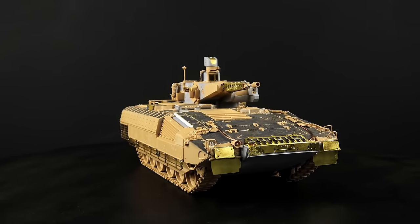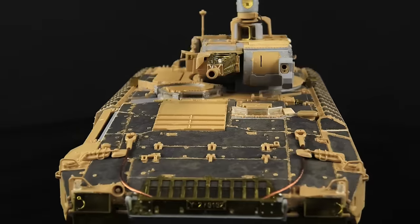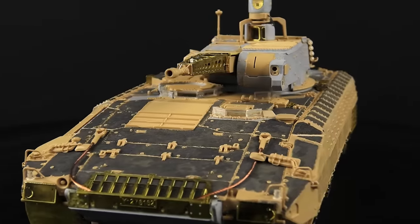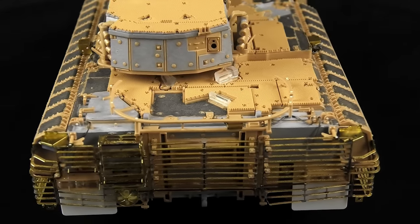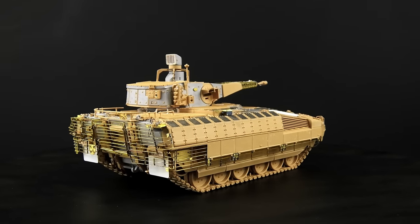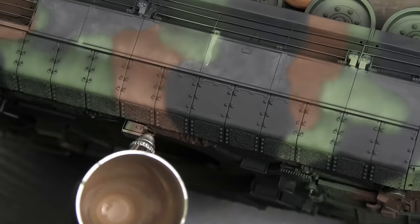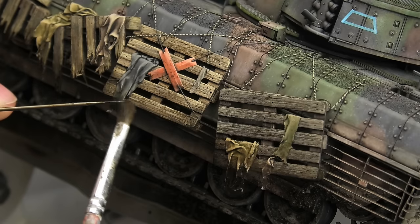Friends, last time we built this Puma from Reifield model in 1:35th scale. If you wanna see how I created the anti-slip surface on the hull, or how I soldered the metal slat armor on its back, go check it out. But now, with the construction out of the way, we can have a good time painting, weathering, and adding Euro palettes?